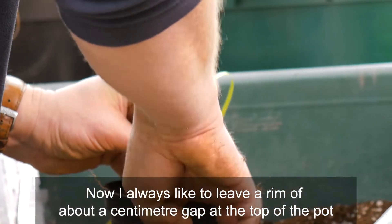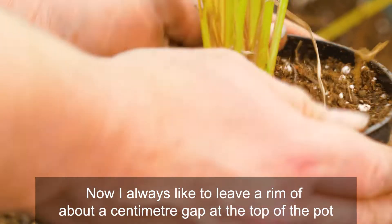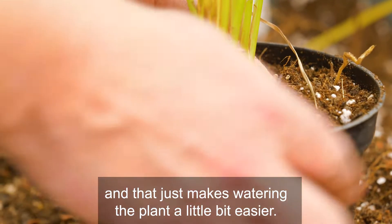I always like to leave a rim — about a centimeter gap at the top of the pot — and that just makes watering the plant a little bit easier.